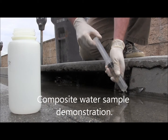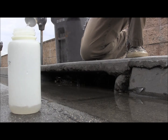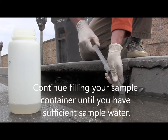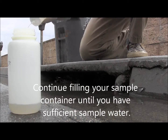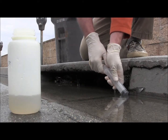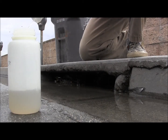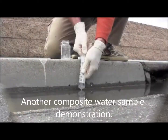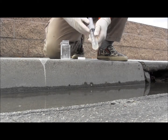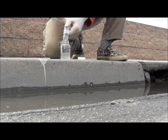Since the syringe cannot collect sufficient sample with one pump, it will be necessary to create a composite sample from many individually pumped samples. Let's take a look at this.